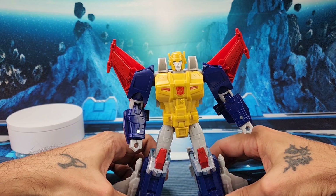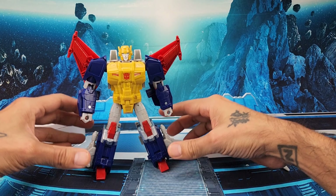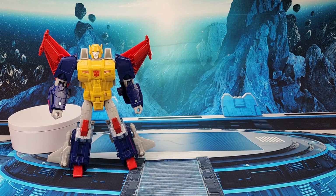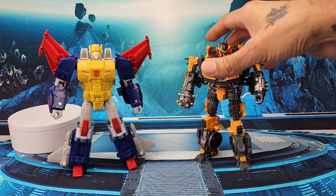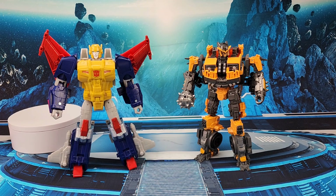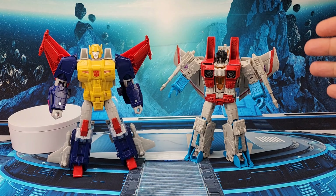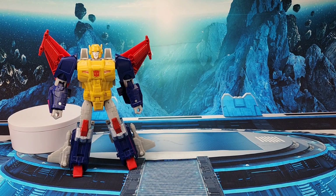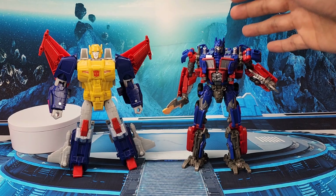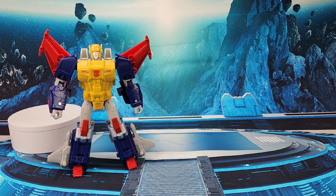Very nice looking — he does look the part. I love the colors: red, yellow, silver, and blue — looks very, very nice. For comparison, here he is up against another Voyager class, Battle Trap, to give a sense of scale. Also compared against Earthrise Starscream slash Coronation Starscream, and here he is up against Dark of the Moon Jetpack Optimus Prime, the Buzzworthy Optimus Prime. Hopefully that gives you a sense of scale.